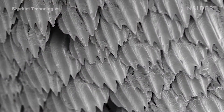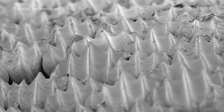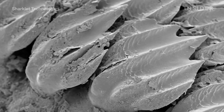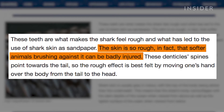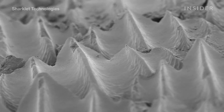Believe it or not, this is sharkskin. It's a little different from your typical fishy scales. It's made up of thousands of dermal denticles — the tooth-like structures you can see here. And they're so tough that sharkskin by itself can badly injure animals. The trick to sharkskin is not just those denticles, it's how they're structured.